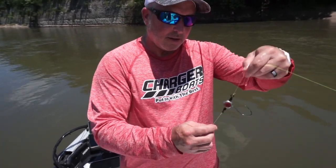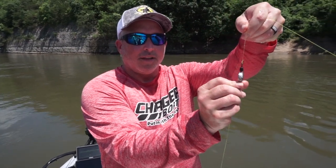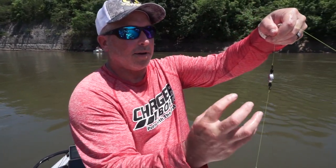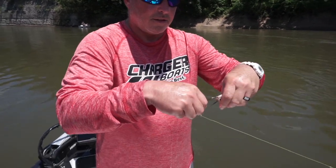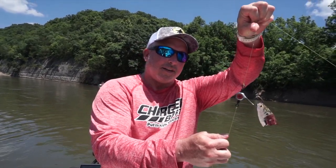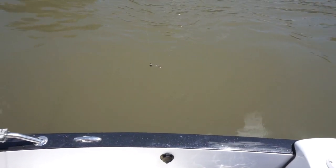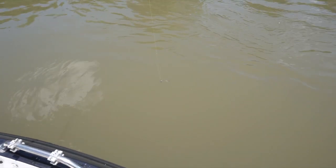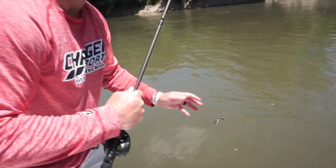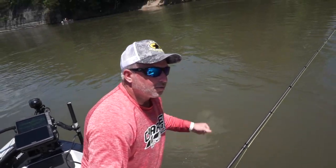This rig acts like a three-way swivel rig, so whichever way the current's going, this rig's going to follow it. And those catfish are going to come up and they're going to grab that bait from behind. I'm just going to hook this shad right here — that's going to follow my High Roller down the river. You can see how it stays with the current — it's not getting all twisted and tangled and getting all jacked up like three-way swivel rigs with leaders do.